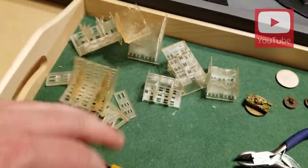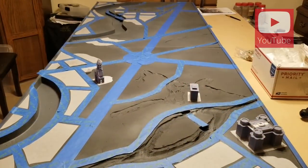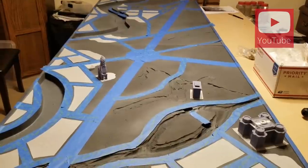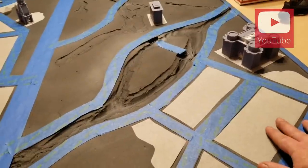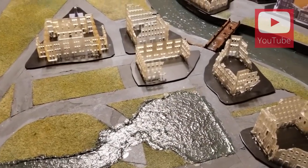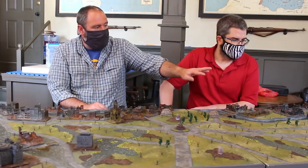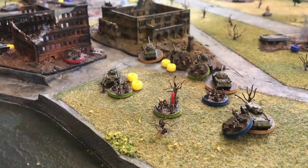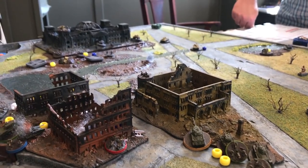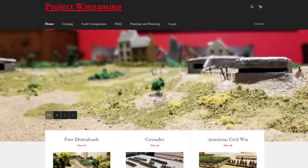A lot of the process of how I made this, how I even planned it, it's all on YouTube on my Project Wargaming YouTube site. Most of these buildings are Wow Buildings, but some of them I designed myself — particularly around the Reichstag, some official office-looking buildings, and the Opera House. I went in and started making my own models for them. Most of those are available for free on my Project Wargaming webpage, projectwargaming.com.